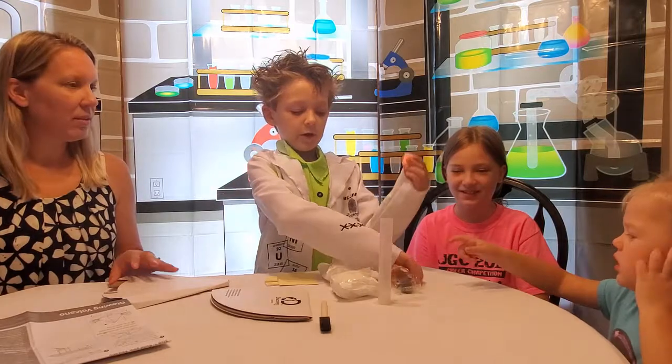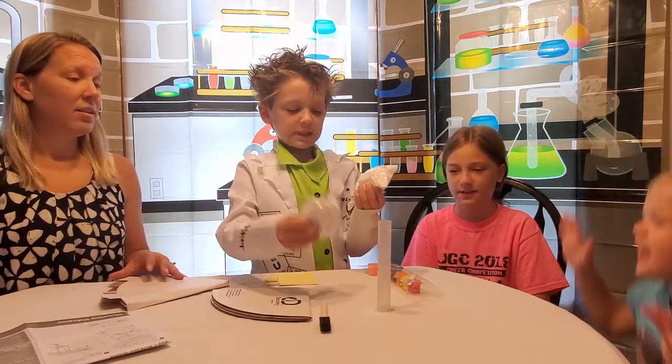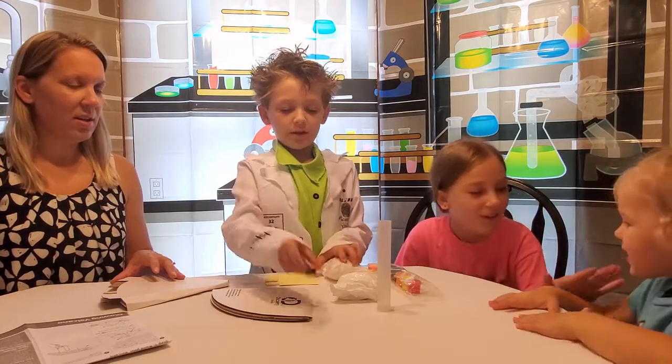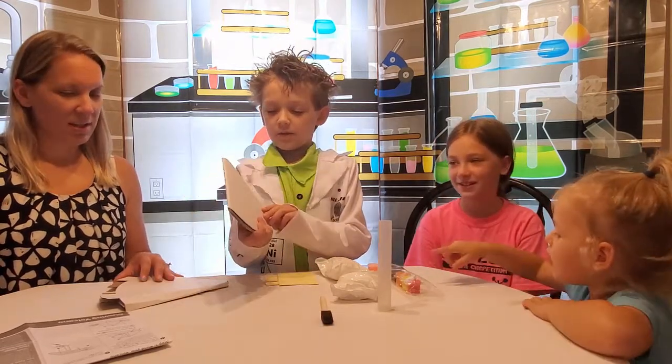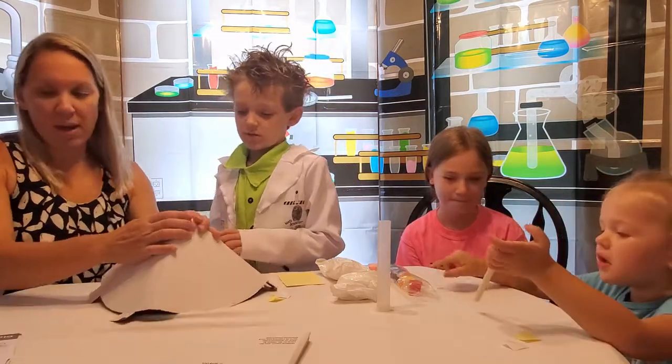We need glowing paint, some regular paint, a tool, little paint brushes, this to make a volcano, and these sticky things — and this part to make the volcano.